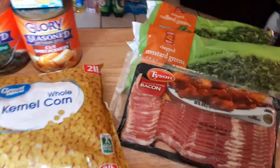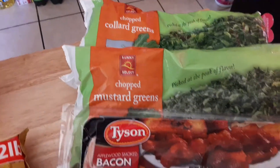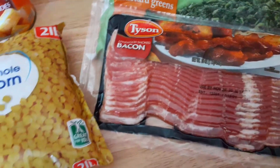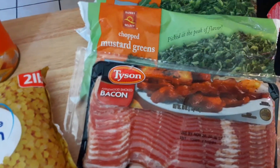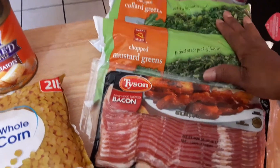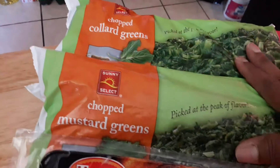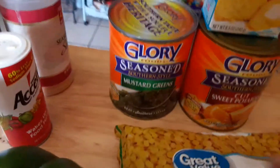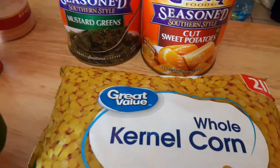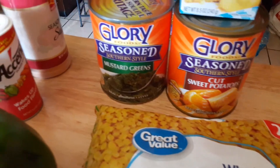This is what I'm having for dinner. Some collard greens, mustard greens. I got some bacon — I'm going to fry a little bit of bacon and throw it in here. I went for my birthday to really cook a lot of good greens. I'm going to throw a can of greens in there to give it a little good spice and everything, because there's spice up in this can. Then I have some sweet cut yams — that's what I'm going to have.